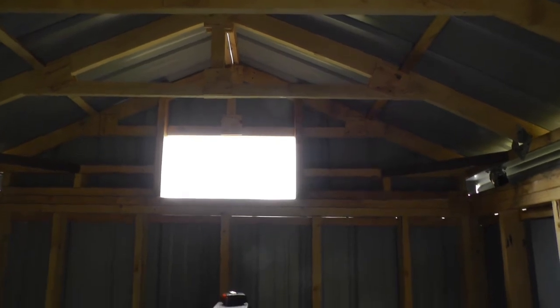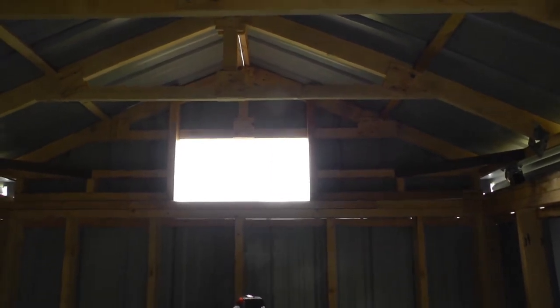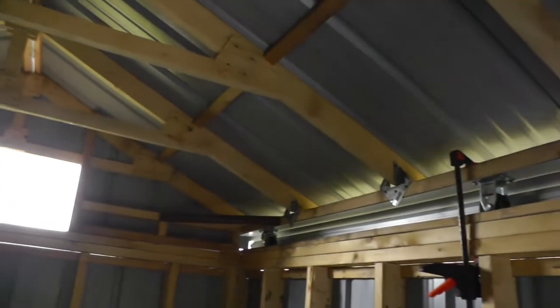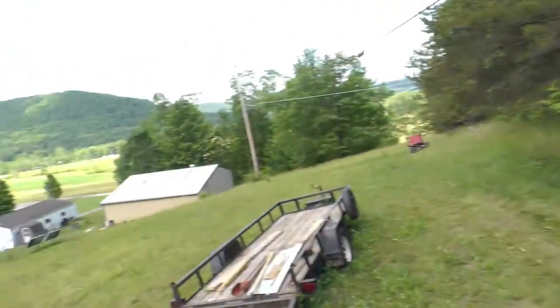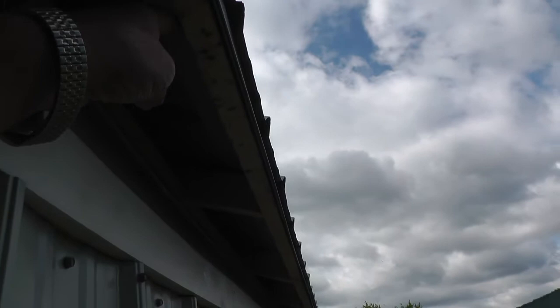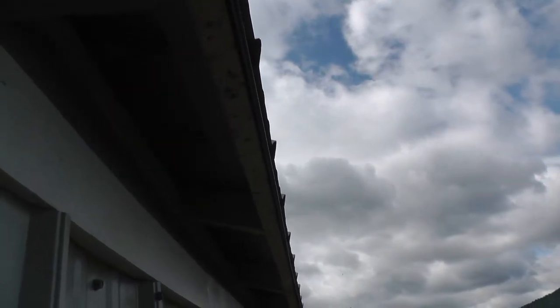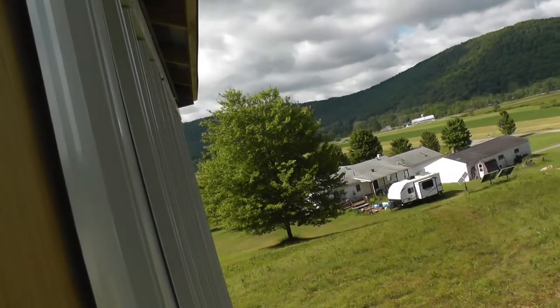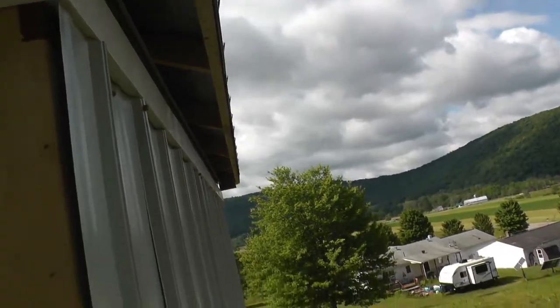I got to get that door made for that access hole, and up along the roof here — I'm not sure, call that soffit maybe? — I got to get some, probably some vented stuff. I think I got some left over from another project, and some more trim and stuff.